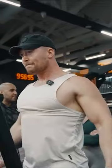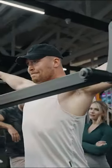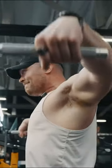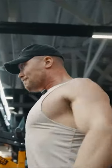Yes! There it is. Go! Seven more. Finish strong.